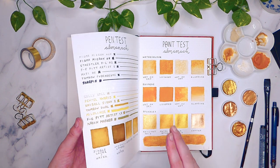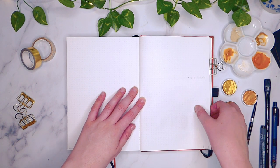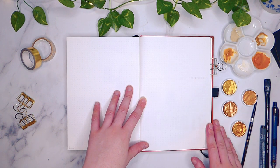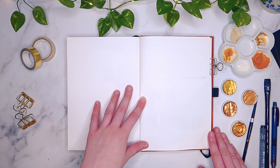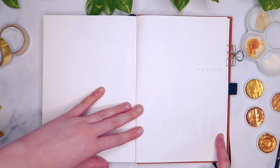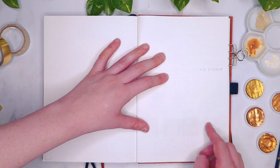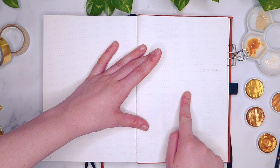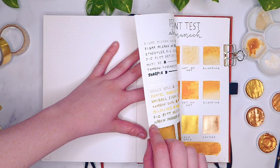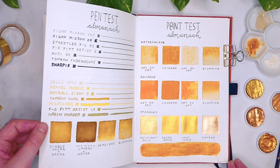Here you can see the results. The Sharpie permanent marker bled through in some parts, and in others there's just a bit of ghosting, which is actually to be expected as this paper is not meant for alcohol-based markers. There is actually now an Almanac line of notebooks made for alcohol markers, so if that is your preference I recommend checking those out — I'm not sure if they're on the market yet or just a planned release, but they're definitely in the pipeline. None of the other pens ghosted or bled whatsoever — I really can't see anything on this side of the page.